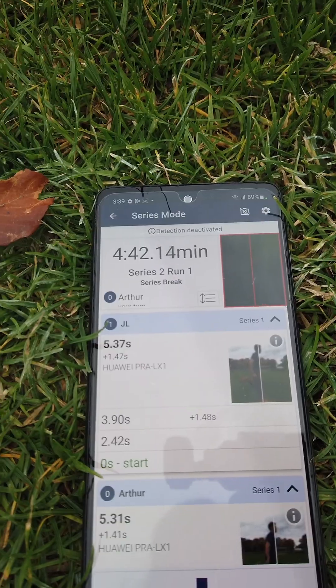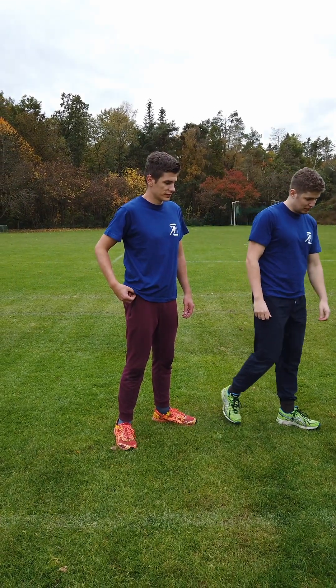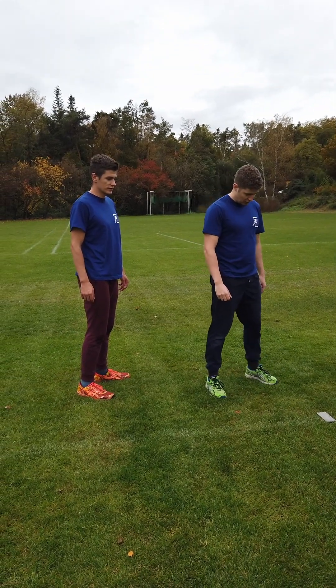After the second athlete finishes his run, the series break is announced. PhotoFinish gives audio cues for the remaining pause so the athletes can use their time to refocus and recover.